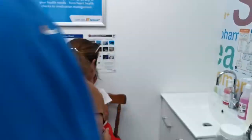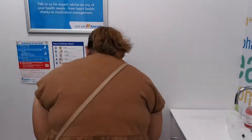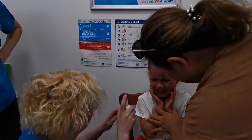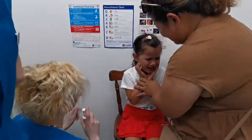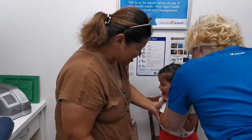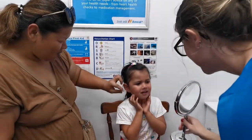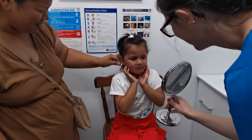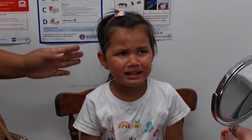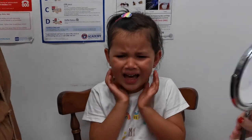Oh, darling. That's okay, look. It's alright. Look at that. I've got to put some magic spray on to make them feel better. They look good, darling. Do you want to see? It's alright. Do you want to have a look? Look how good they look! Woohoo! This is amazing! This is going to be a bit hot for a second, but it won't — it'll go down.